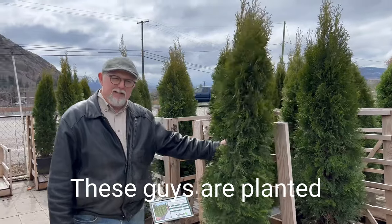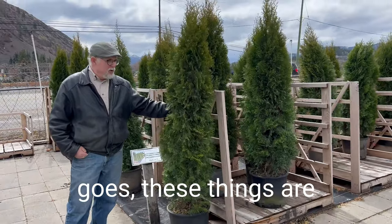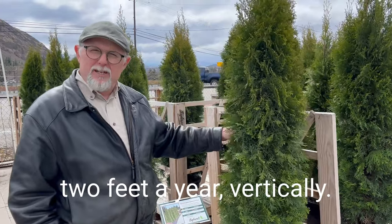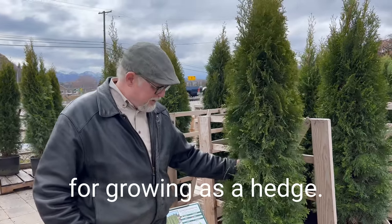These guys are planted in landscapes quite commonly. They're one of the most cost-effective hedges yet — inexpensive as far as a hedge goes. They grow on average about two feet a year vertically, and maybe not quite as much width-wise, but they're a super good plant for growing as a hedge.